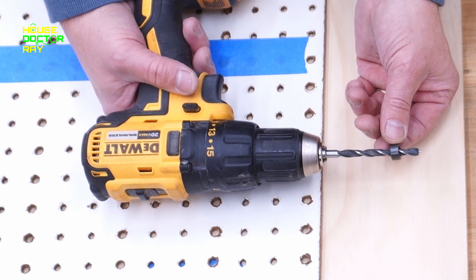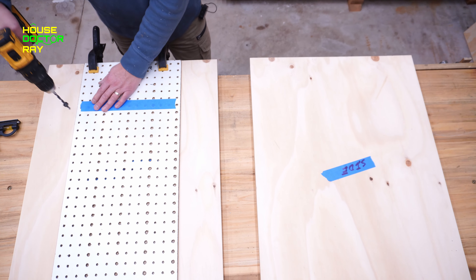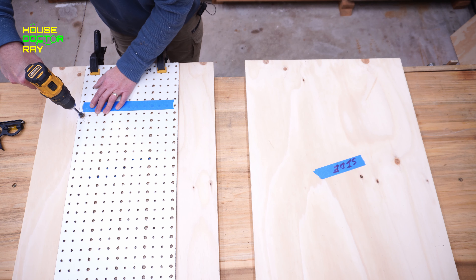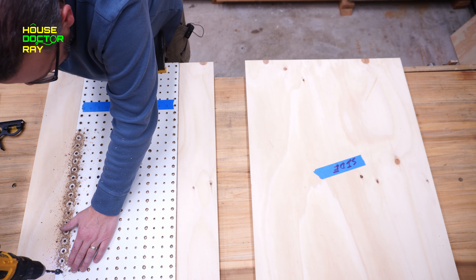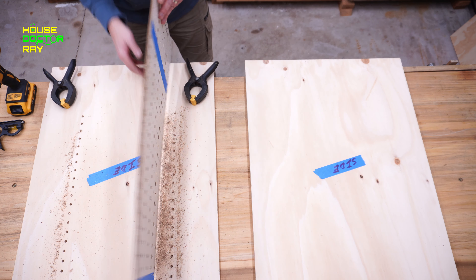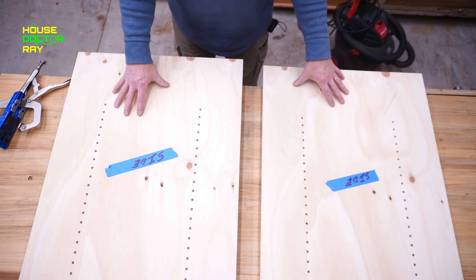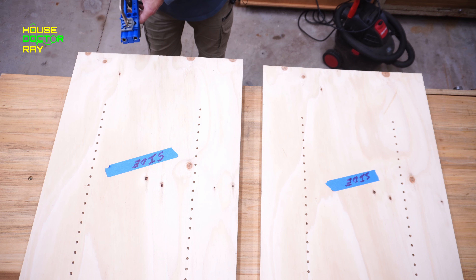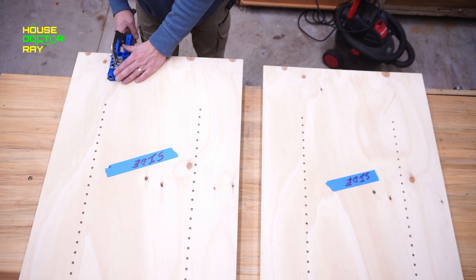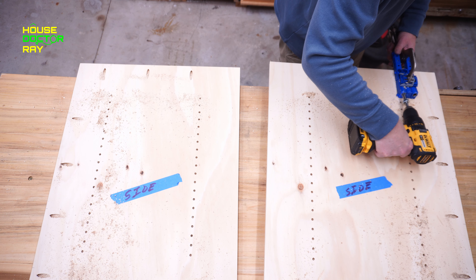Since this cabinet is going to have adjustable shelves, I need to drill holes for the shelf pins. You could buy a jig for it, but I just like to use pegboard — it's cheap and it works great. Get yourself a good bit; I like to use a brad point bit because you get less tear out. I have a stop collar on here. You can use masking tape to mark your depth, but just be careful because the masking tape can slide up over time. And start drilling.